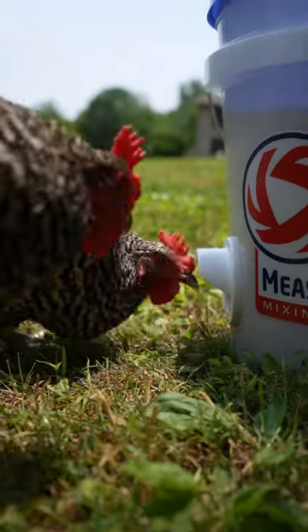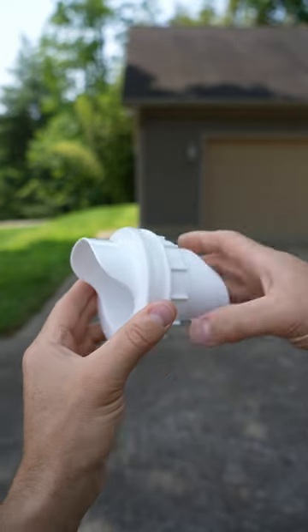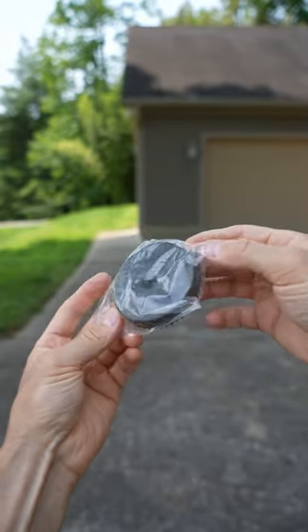Today we're making this DIY anti-waste chicken feeder using a bucket and this Poultry Pro feeder kit. The kit comes with three access ports that just screw together, and there's even a silicone gasket in there. It also comes with a hole saw to drill the perfect size holes.